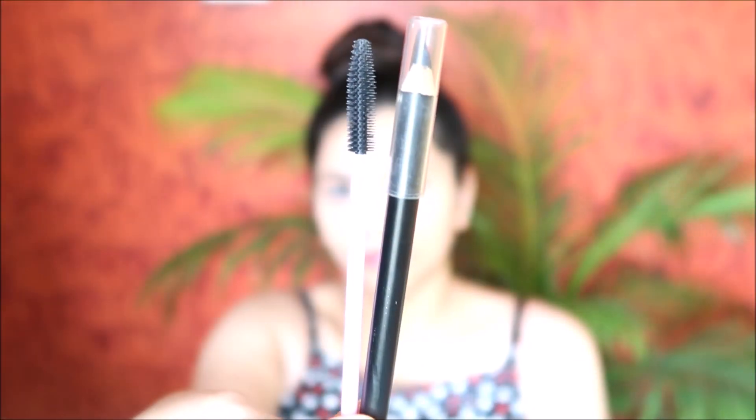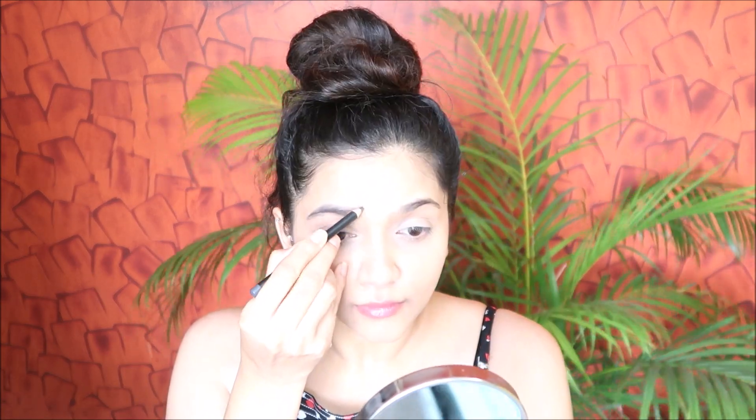Then moving on to fill in my eyebrows using my Maybelline Fashion Brow pencil. Once that's done, I'm going to use the compact on my eyebrows to remove excess product and make it look more natural.